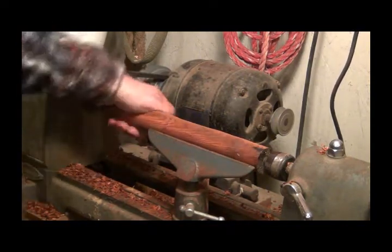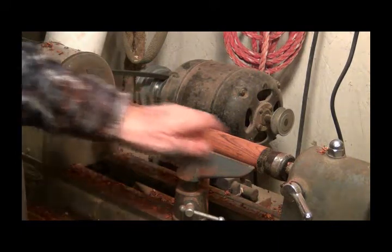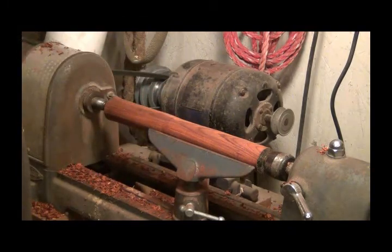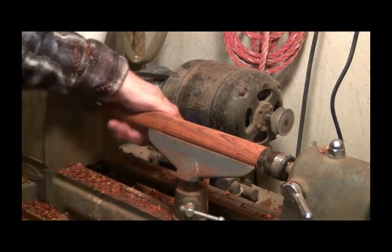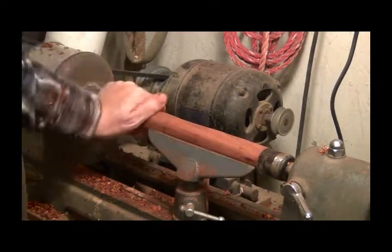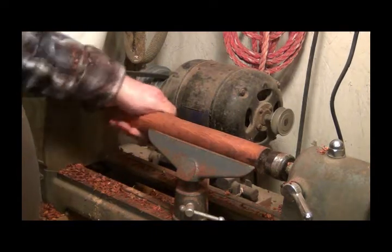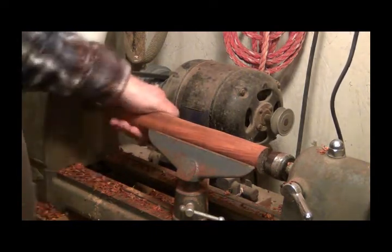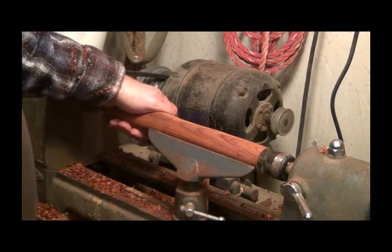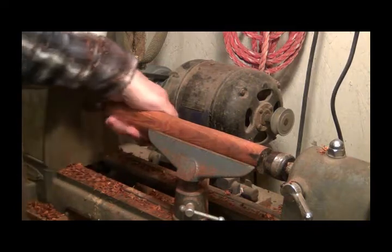Cocobola is an oily wood and some people develop an allergic reaction to it — that's why the mask. I haven't turned it in a long time, probably been 10 to 15 years since I've done much turning, so I'm going to have to take it slow and easy and pay attention to what I'm doing.